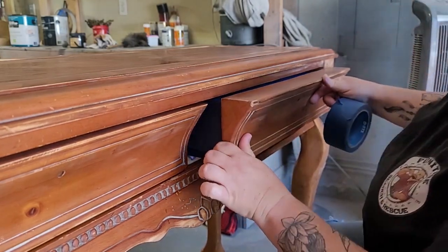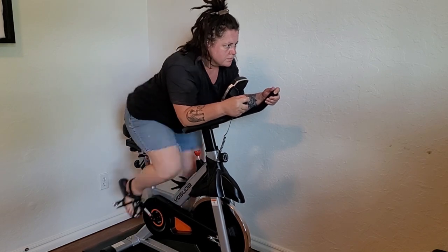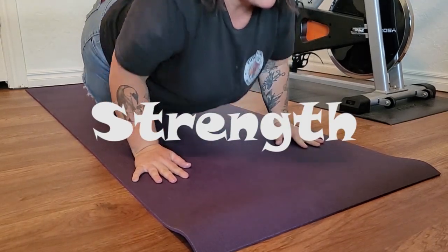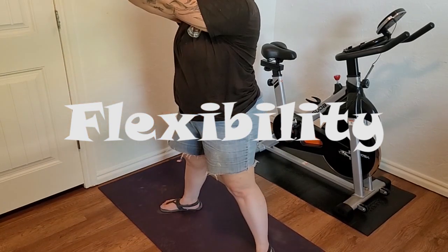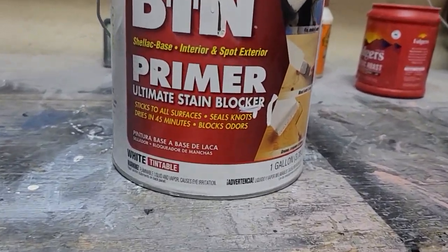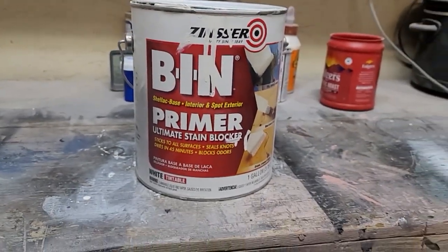Next I prepared myself for all the painting that's going to happen. To be a good painter you need to have speed, strength, and flexibility. Okay, now I'm ready to tackle all these pieces of furniture.